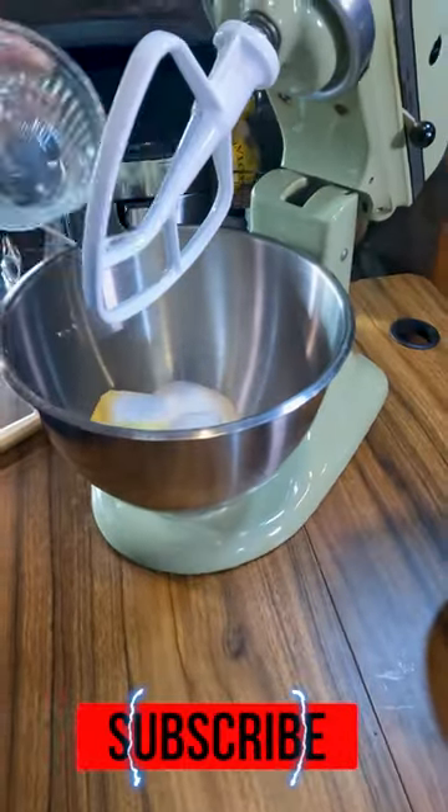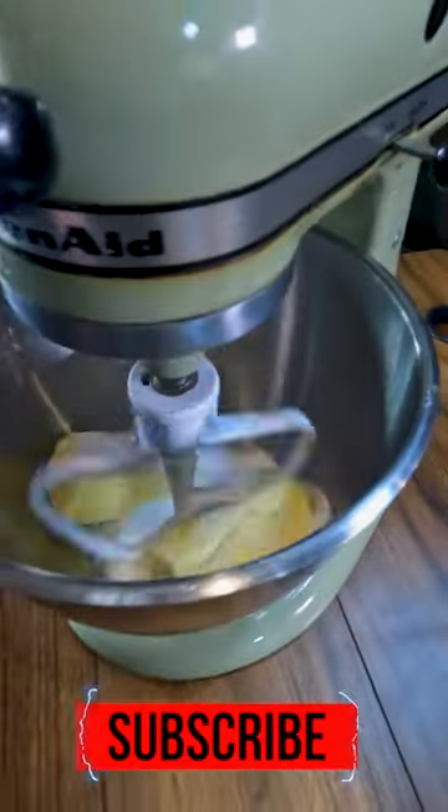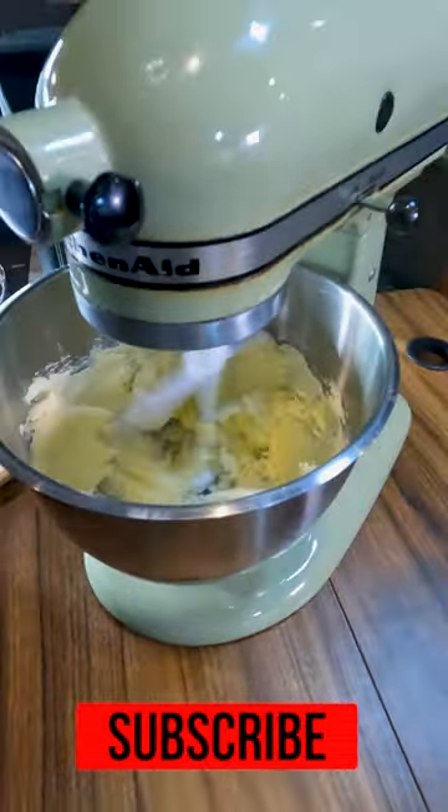Butter, salt, sugar, and lemon. Full recipe in the description below. We are making lemony shortbread cookies in the air fryer. We're going to whip that up till it's light and fluffy.